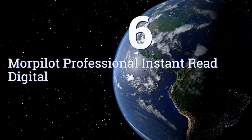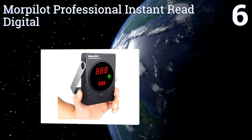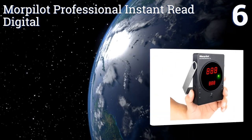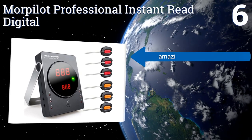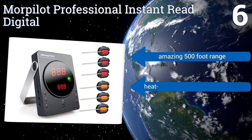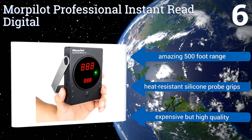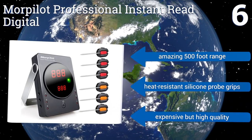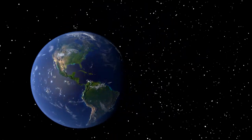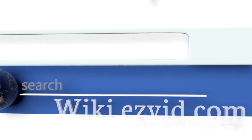Coming in at number six on our list, the Amore Pilot Professional instant read digital comes with a base unit and no fewer than six separate probes, all of which you can track individually. That means you can simultaneously cook different types of meat or customize steak temperatures as needed. It features an amazing 500-foot range and heat-resistant silicone probe grips. It's expensive but high quality.